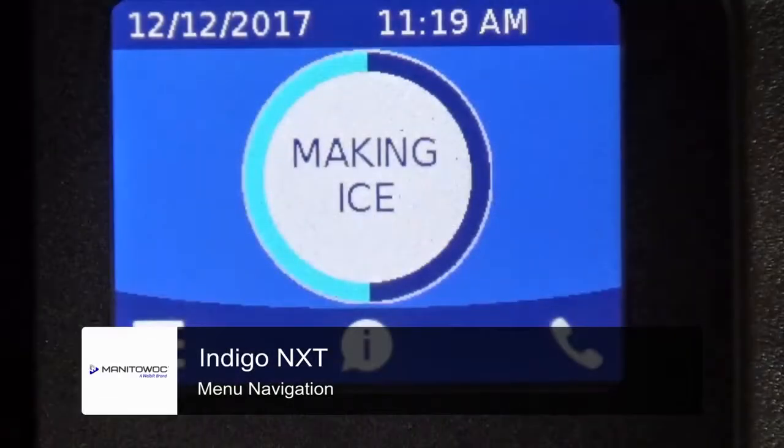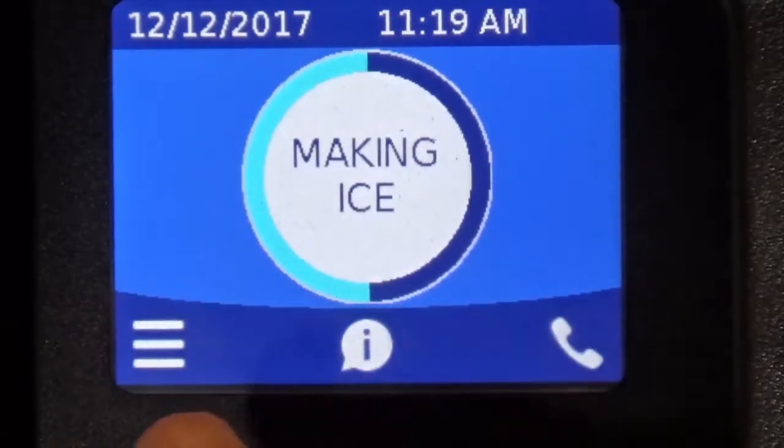We're going to look at the Indigo Next, as some of the buttons are on the front of the display of the touchscreen. There are three main buttons down at the bottom of the touchscreen.